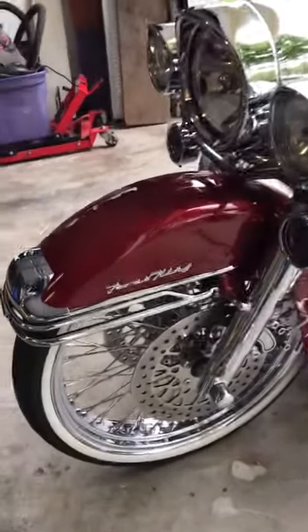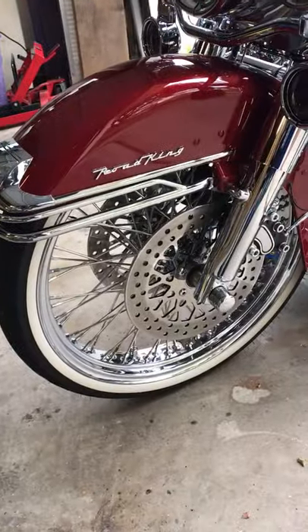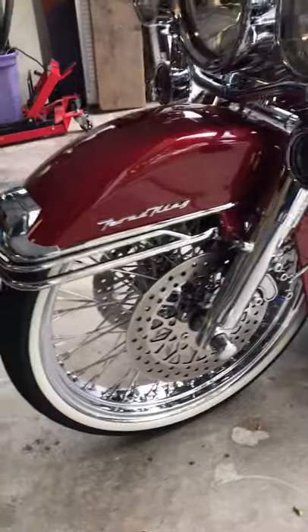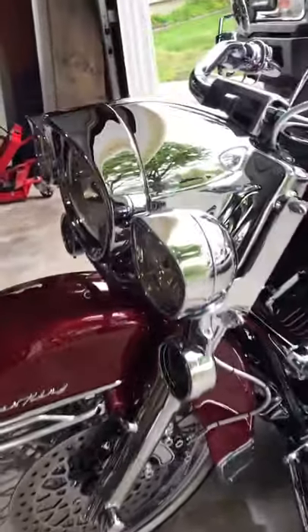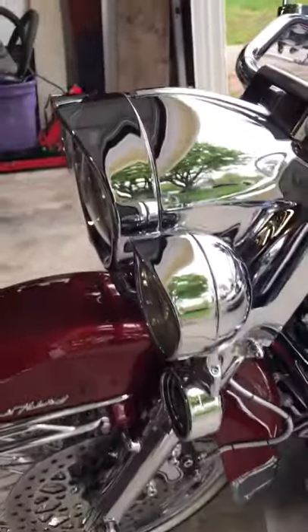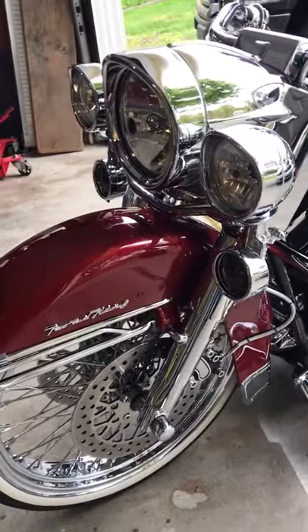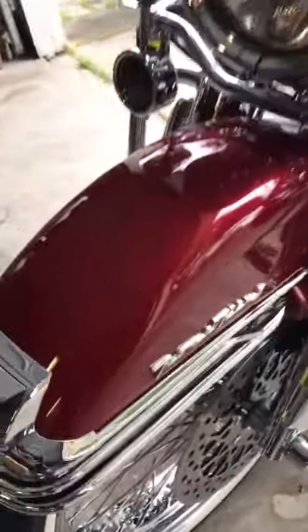I changed out the front rim and the rear rim — I put a 21 by 3 in the front. I also put the nacelles on, everything as far as running lights, headlight, blinkers, and put in the chrome trim right here from the front end.